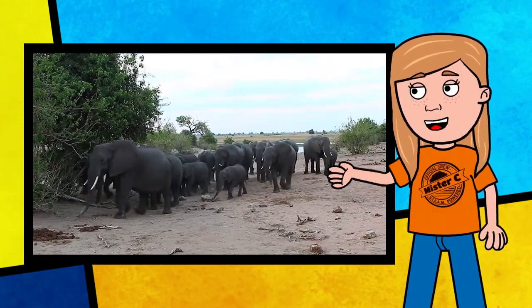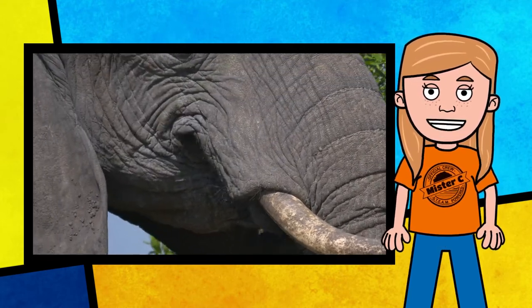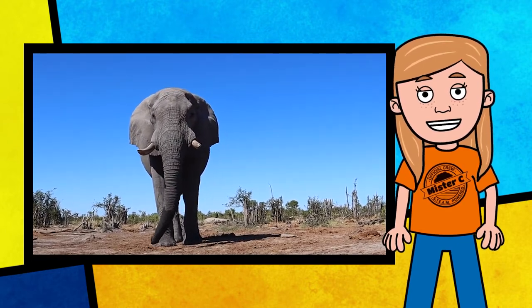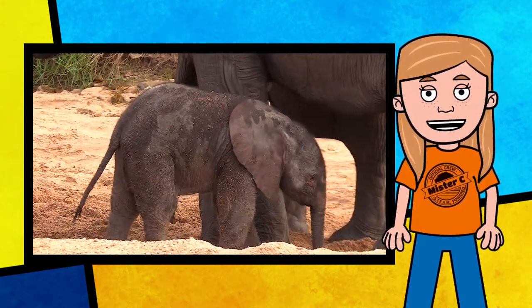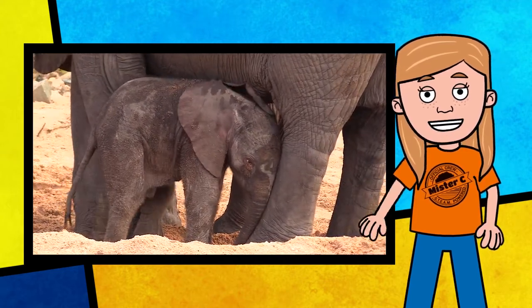The African bush elephant is the world's largest land mammal, but it only eats roots, grasses, fruit, and bark. These herbivores can grow up to 13 feet tall, weigh up to 7 tons, and eat up to 300 pounds of food a day. If you want to grow up to be big and strong like the African bush elephant, you better order a salad tonight, Mr. C.